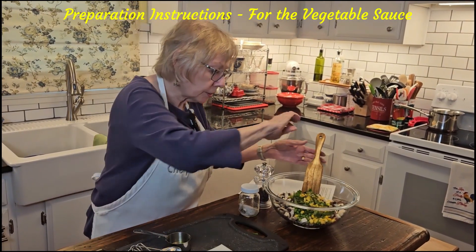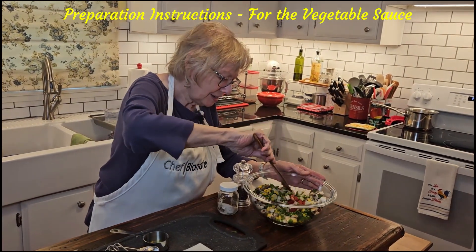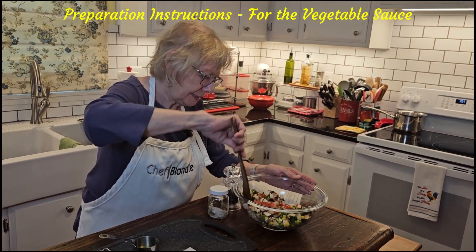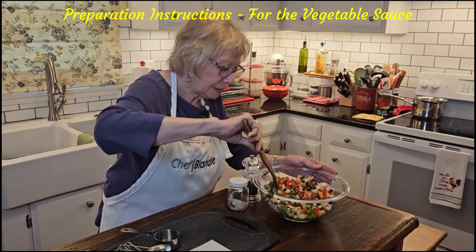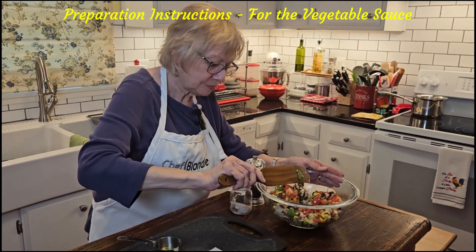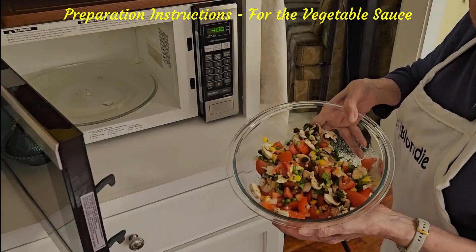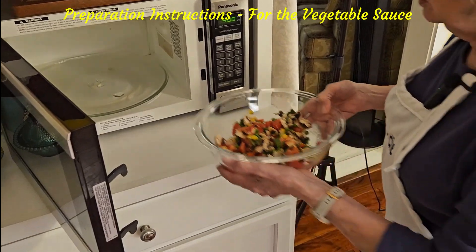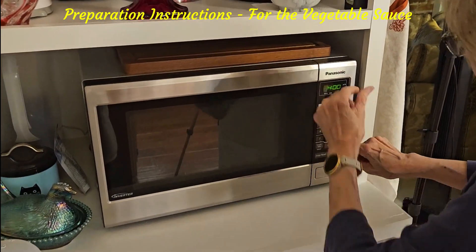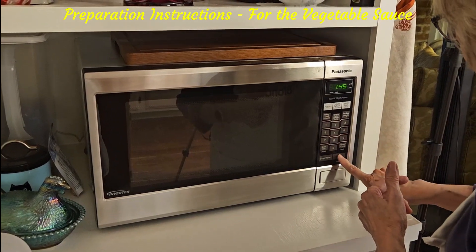I'm going to give this a little stir. It really smells good — looking forward to this one. Oh yeah, smell that garlic! All right, let's get this in the microwave for approximately a minute and a half to two minutes. Let's do 1:45 — here we go.